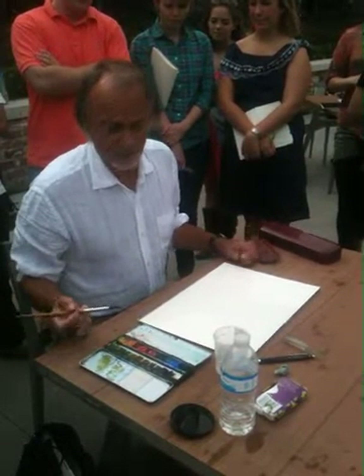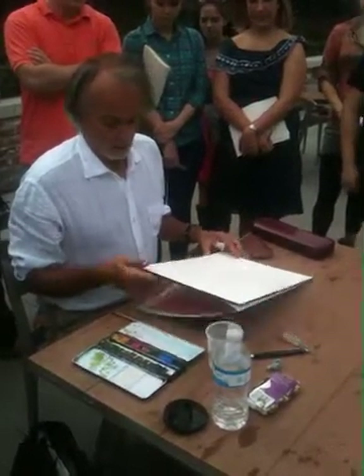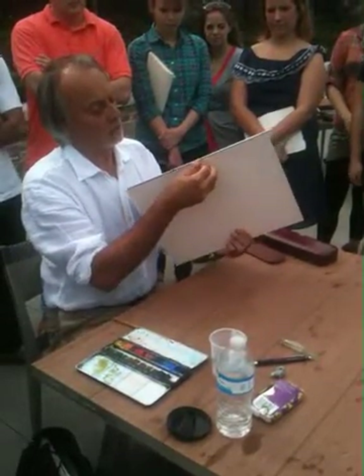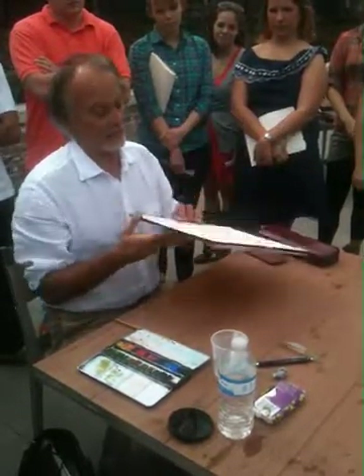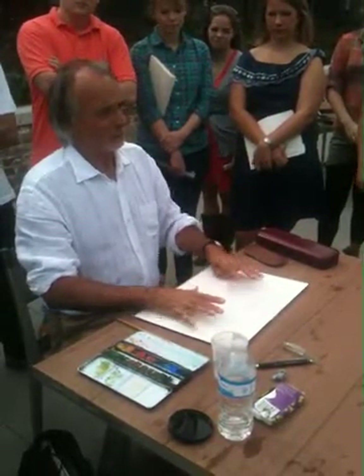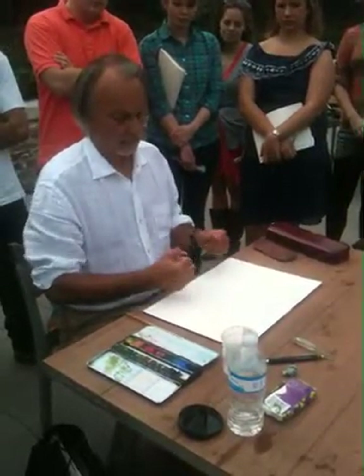That's about it in terms of tools. The last thing is the paper. In this case we're using blocks which are glued together, so that even if you pour water the paper doesn't wrinkle too much — it stays flat.